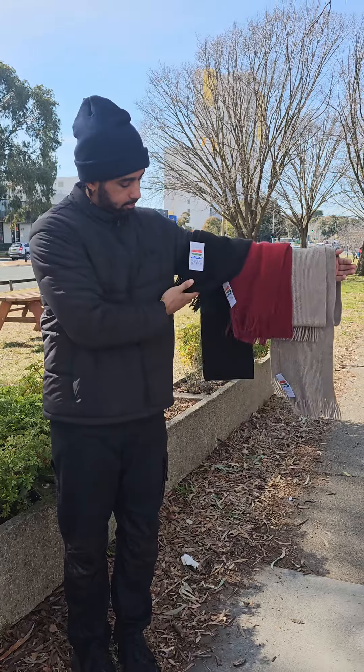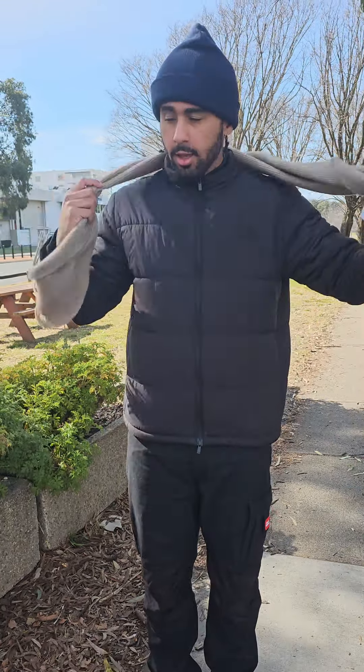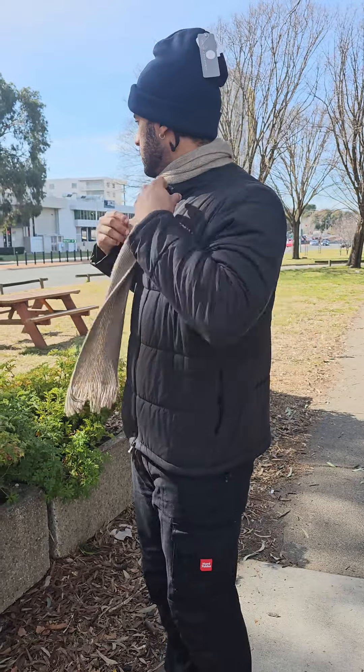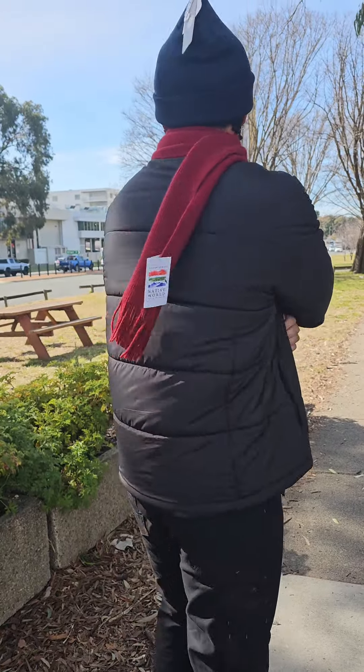And the last winter essential I want to show you is our Native World Winter Possum Scarves. What I like most about this scarf is just how lightweight it is while maintaining all the heating properties you'd want in a regular scarf, due to the possum insulation. As you can see, they come in a black, a red cherry, and a khaki color as well.